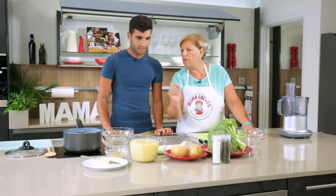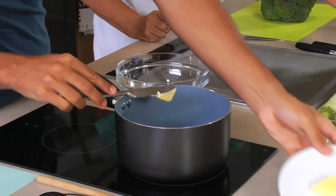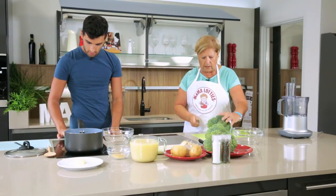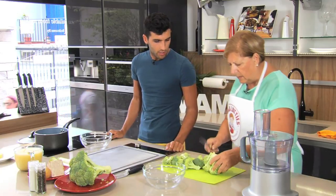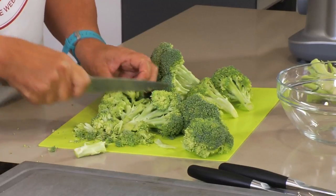We need to melt a knob of butter, just a little bit. What sort of heat temperature do we need for this? Just low heat — we don't want it to burn. So while that's melting, we're going to dice up as small as you can, and fry that with the butter.